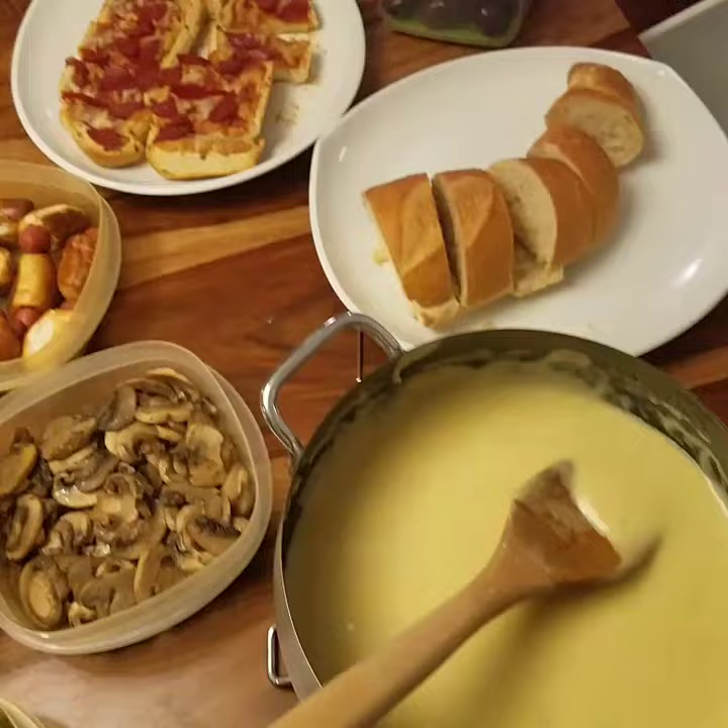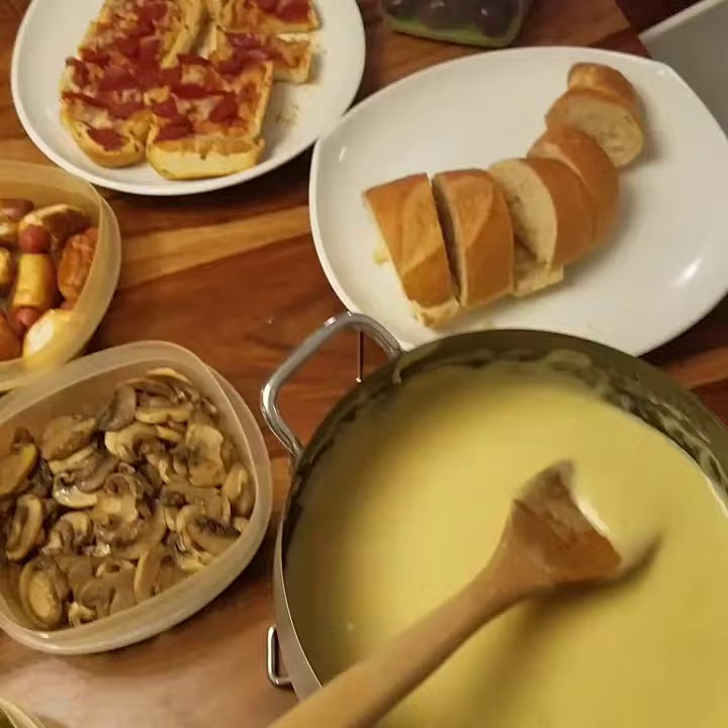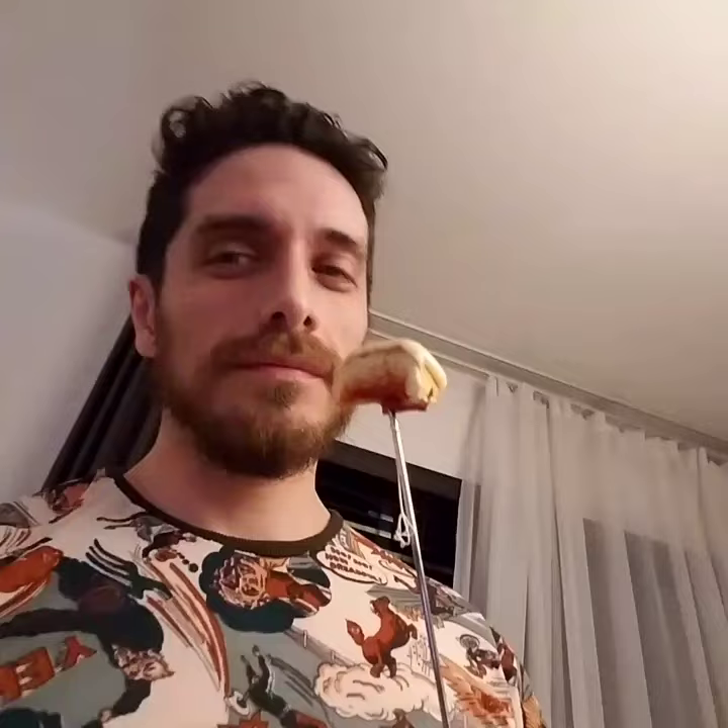Almost done. And there we go! Cheese Lover's Day and fondue — with pizza in the fondue. Someone doesn't want that — well, more for me. Nailed it!